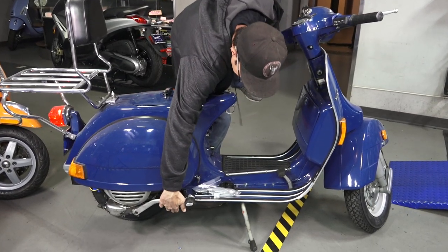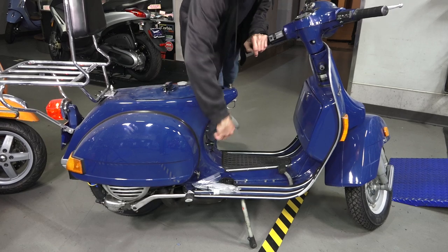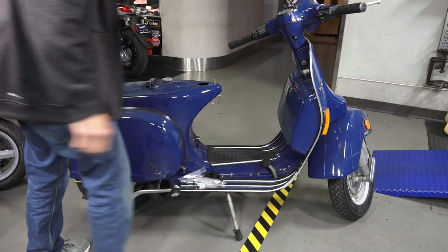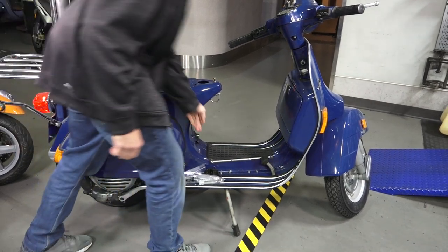Turn on ignition. Header's cold. It's still in the on position — it doesn't have the plastic fuel lever on it. Let's try the choke.